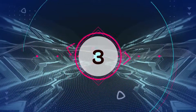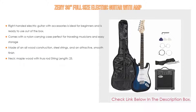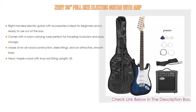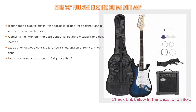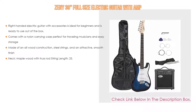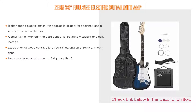Number 3. The Jenny 39 full-size electric guitar with amp is on our list for some exclusive reasons — it features a right-handed electric guitar with accessories, ideal for beginners and ready to use out of the box, and also comes with a nylon carrying case, perfect for traveling musicians and easy storage. It is made of all-wood construction, steel strings, and an attractive smooth finish, with a maple wood neck with truss rod. String length is 25.59 plus 650 millimeters. Comes with an amplifier, nylon carrying case, extra string, strap, cable, and guitar picks.